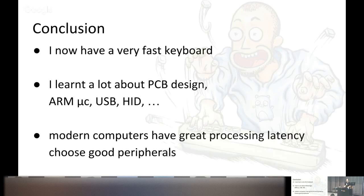Conclusions: I now have a very fast keyboard and I like it. I learned a lot about PCB design, ARM microcontrollers, bare metal programming, how USB works, how the HID protocol works, and so on. And contrary to what some blog posts might suggest, modern computers actually have great processing latency — about 152 microseconds — as long as you choose good peripherals. You can achieve a setup with a fast keyboard, no additional monitor latency, and good overall end-to-end latency. The keyboard is arguably the only component you can reasonably optimize yourself.